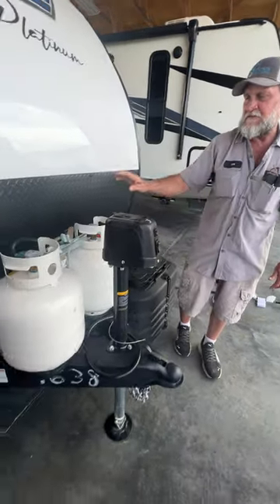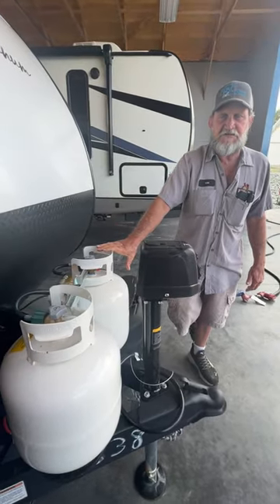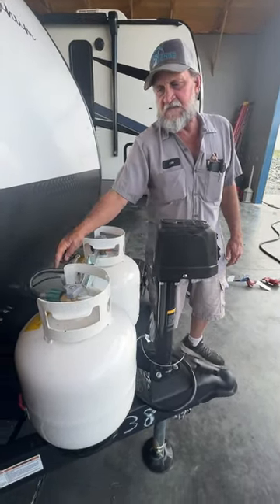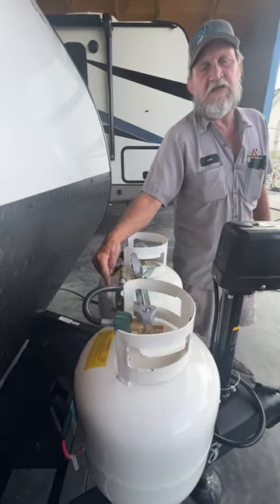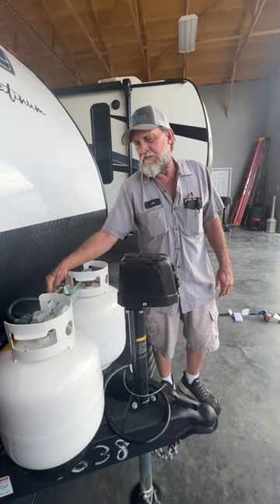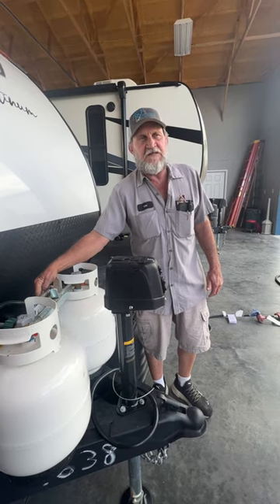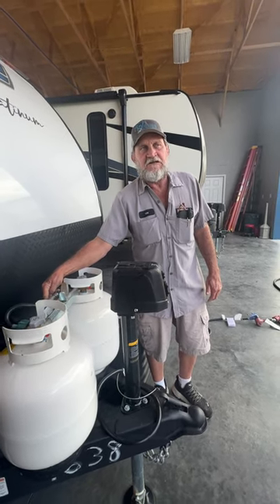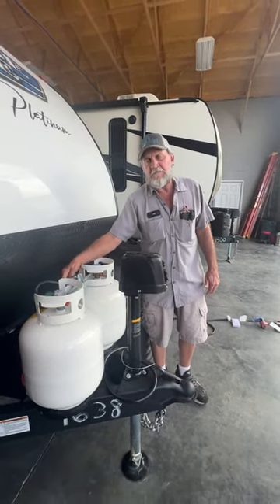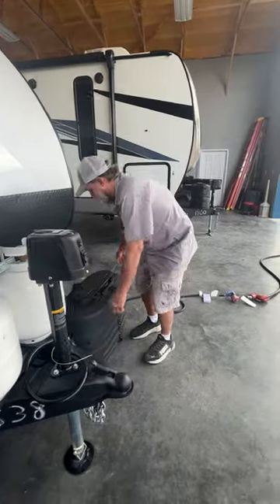We have two 20-pound propane cylinders on it that are full except for what we used to service the trailer. It doesn't have an auto changeover — it has an even flow regulator. So if you open up one until it goes empty, then you come out and open up the other. But if you open both of them up at the same time, it will pull from one until it's empty and then go to the other one until it's empty, without showing you that the first one is empty.